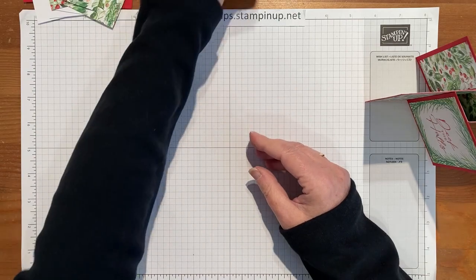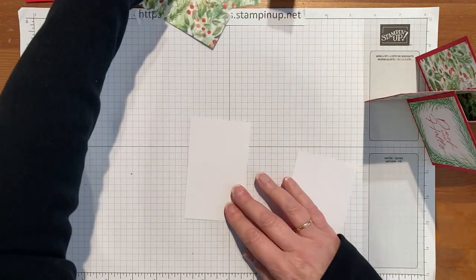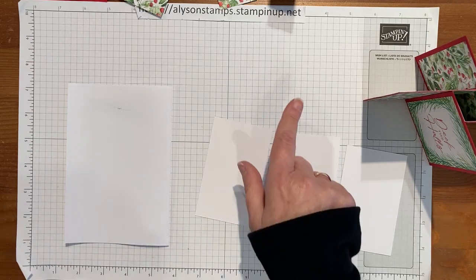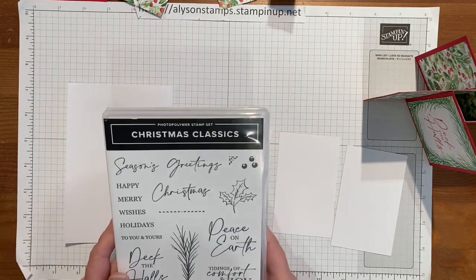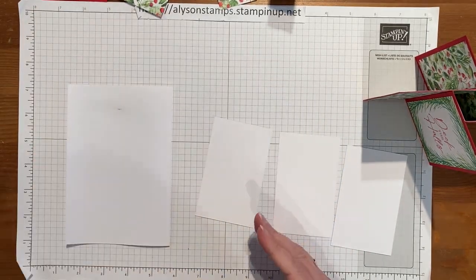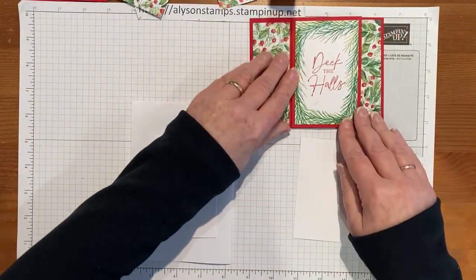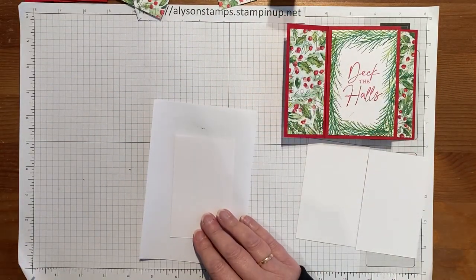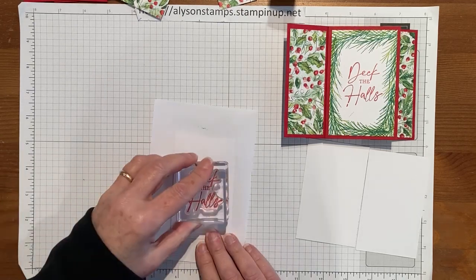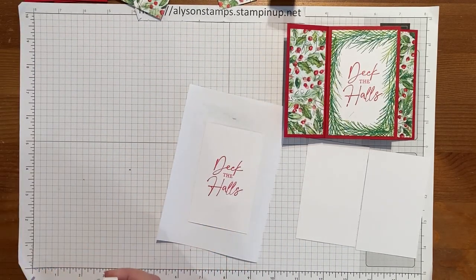What we need to do is decorate the three white pieces. We're going to be using the 'Joy of Christmas' paper, which matches the Christmas Classic stamps and dies — they're all in the same suite in the Holiday Mini Catalogue. I'm going to start with the 'Deck the Halls' page and we will get some Real Red and stamp 'Deck the Halls' in the middle — easy peasy. Then we need to use the fern stamp and stamp some pine leaves around, using Shaded Spruce.